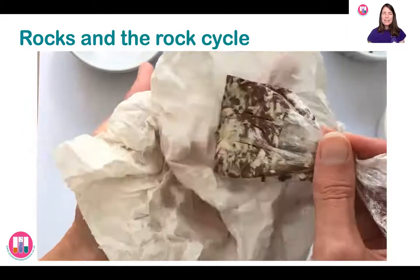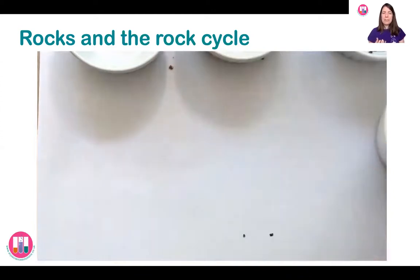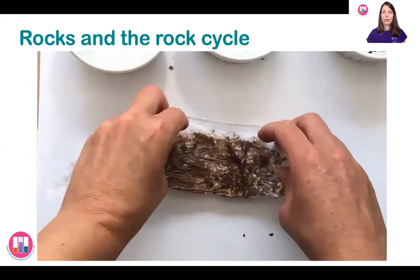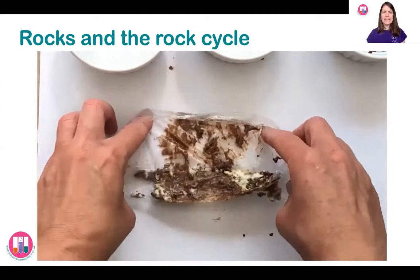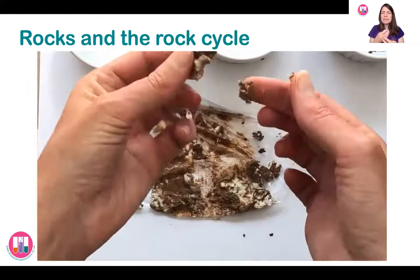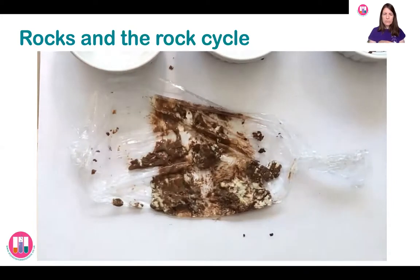I'm going to take that out and give it a dry off because it's a little bit soggy. The igneous rock has been heated — using our warm water it's been heated up and melted. Again, if you could leave this to cool down before you open it up you'll find that it solidifies into a harder chocolate rock. But I'm just going to open it up to show you that it's very sticky and melted. The layers have merged all together — you can't see those distinct layers anymore. It's all melted and become something different, more of one homogenous block.